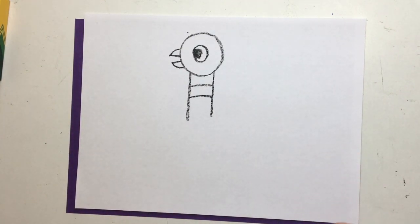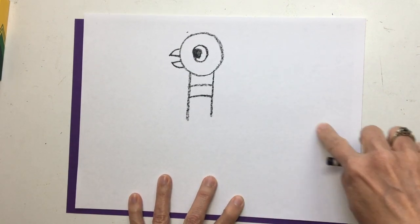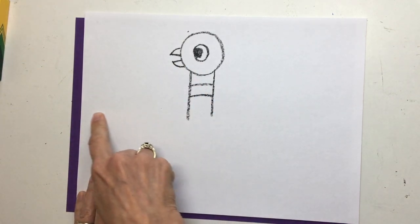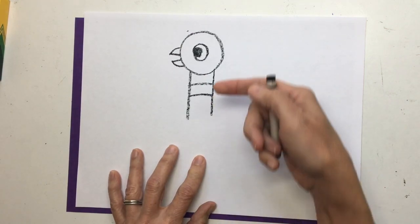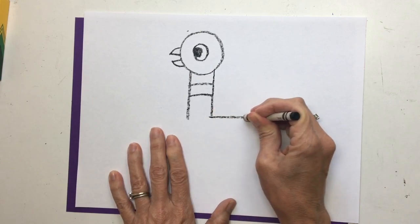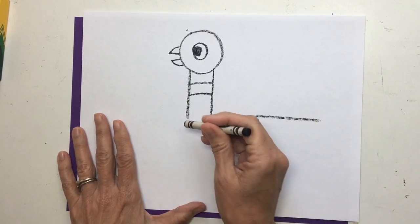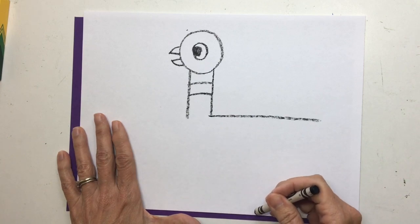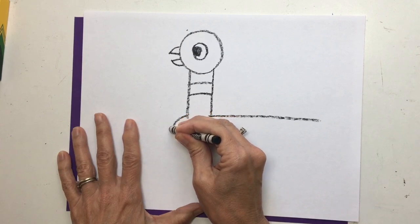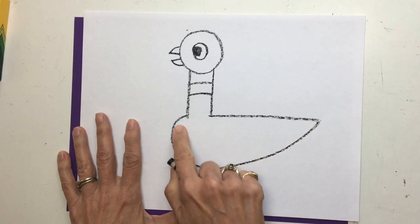How about his back? Here you have to make a decision — do you want his body to go this way or this way? If his body goes this way, he's going to be looking back over his body. If I put it this way, he's going to be looking ahead. I think I want him looking ahead, so I'm going to draw a line right out here. Now we're going to make the rest of his body. Watch carefully — don't come too far down or you won't have room for his legs. I'm going out a little bit and then right back up, sort of like a boat.